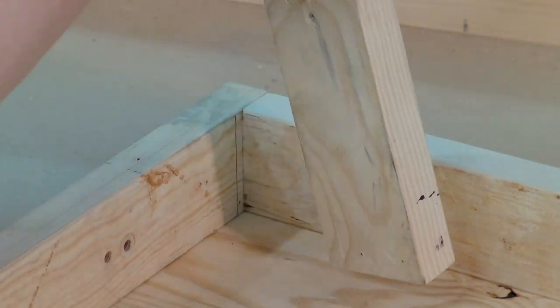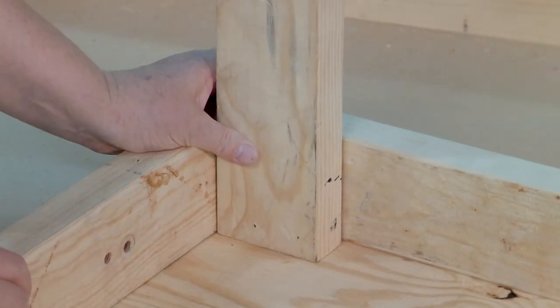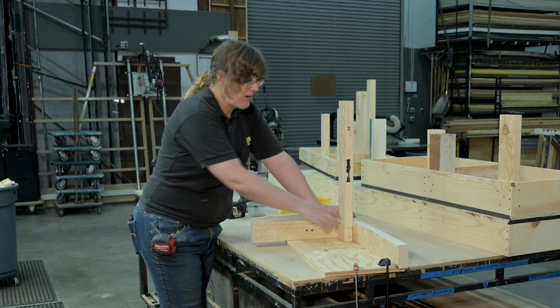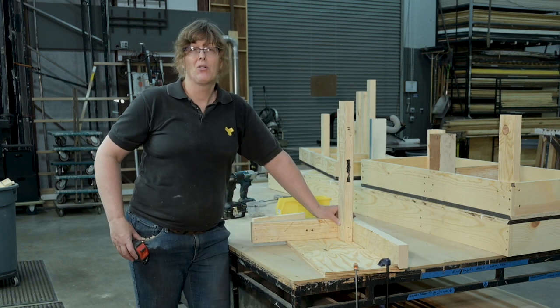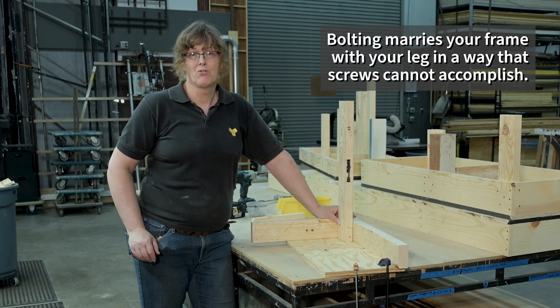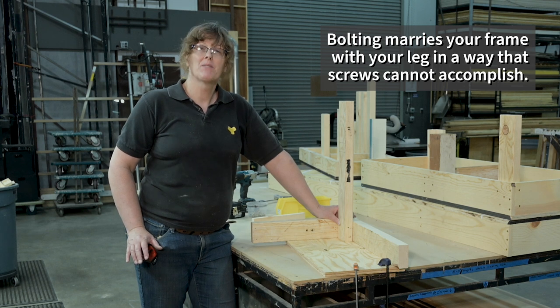I'm going to put the square end of the 2x4 down — it's all the same whether it's a 2x4 or a hog's trough. I'm relying on that screw. At least if I bolt — if I use a machine bolt or a carriage bolt — the machine bolt or carriage bolt is not going to break in the same kind of way those screws might. The machine bolt is a whole lot stronger than screws; it's much more reliable and you're not going to have the same issues.